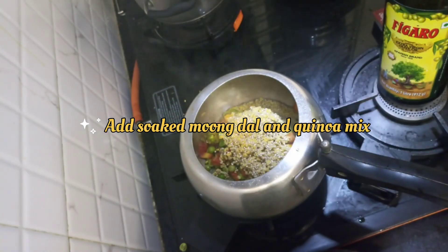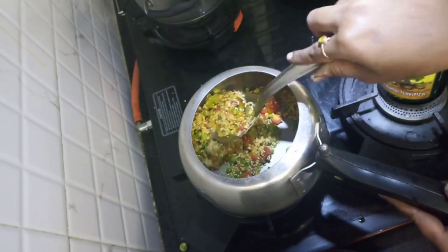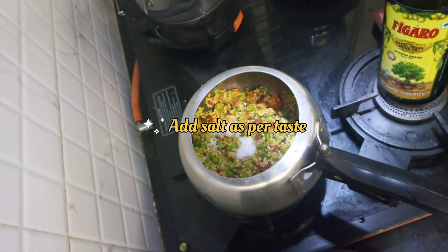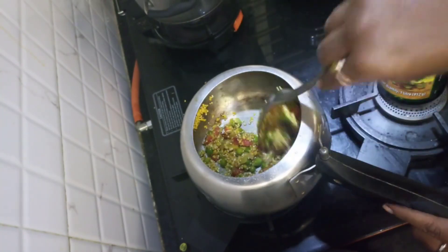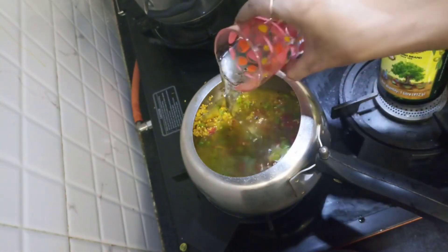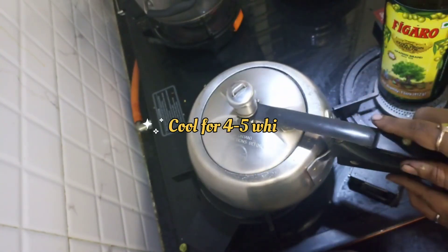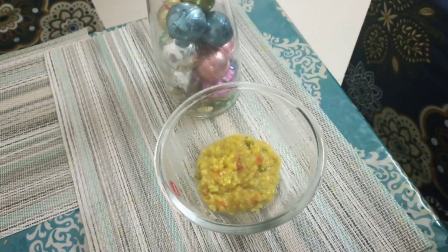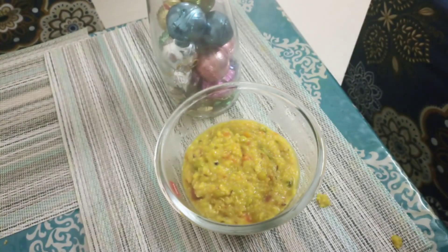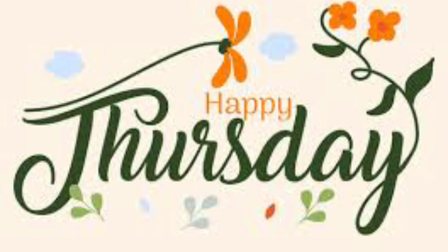Then I am adding soaked moong dal and quinoa. Then add salt as per your taste. Add 2 glasses of water into it, stir it well. Close the lid and cook for 4-5 whistles and serve it hot in a bowl. So our mixed veg dal quinoa is ready.